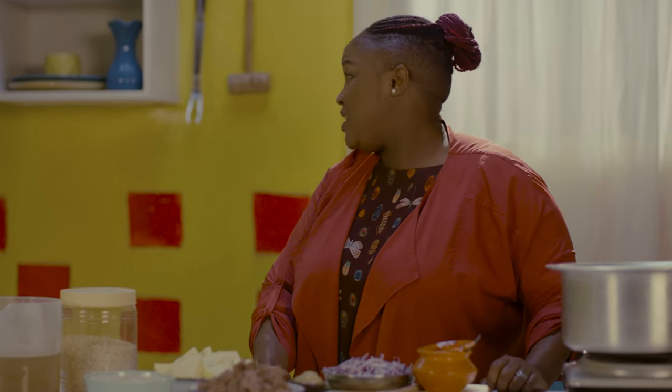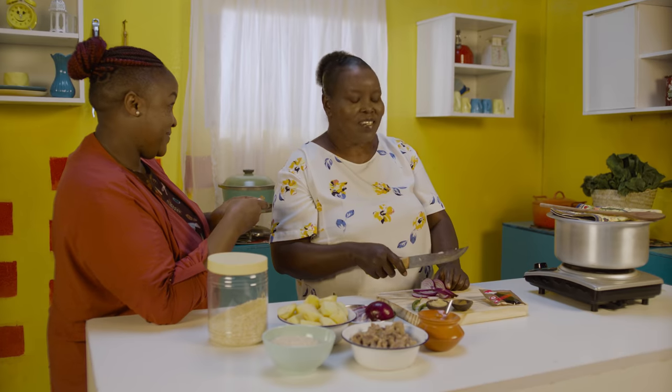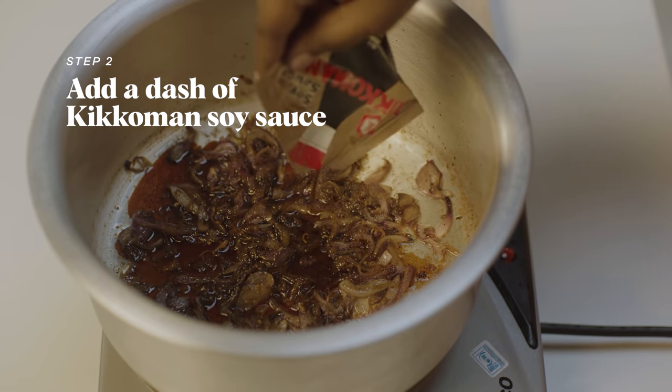Trying something new can be hard sometimes. That's why using Kikkoman soy sauce is so easy. Step one, cut and fry your ingredients. Step two, add a dash of Kikkoman soy sauce.